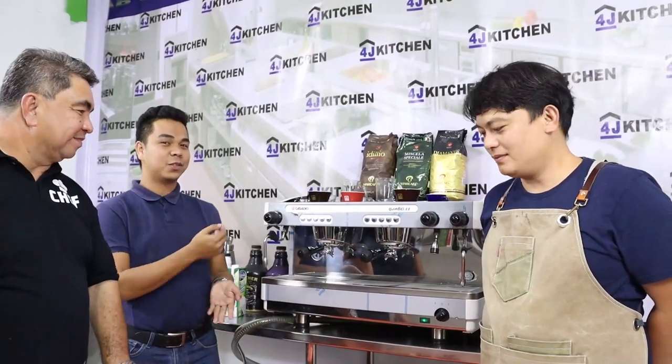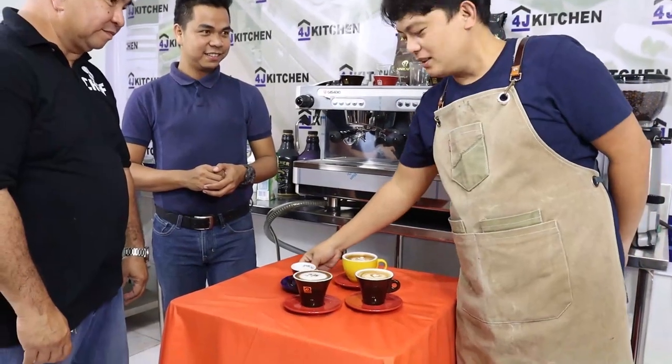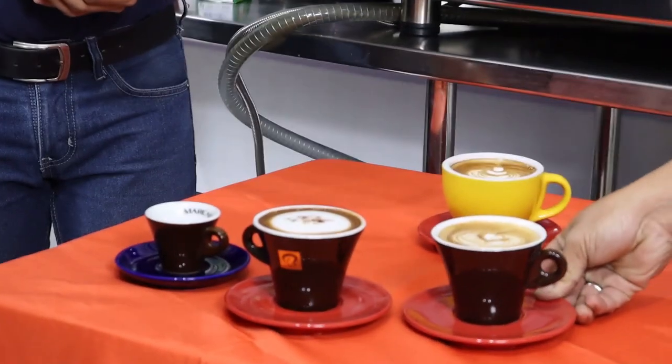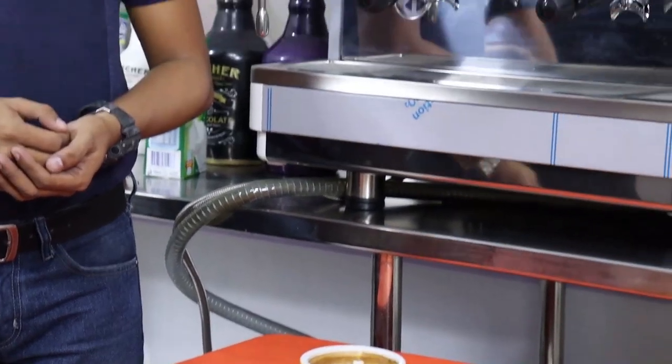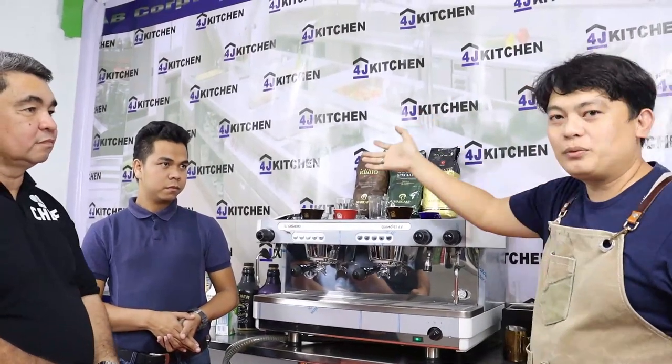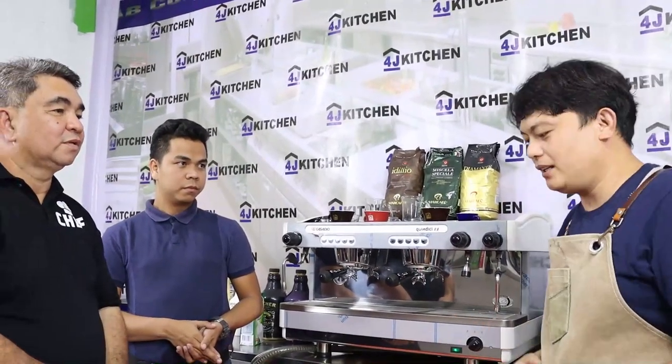So, Sir Elmore, could you please help us in naming all of these products? This is espresso. This one is cappuccino, and we also have the coffee latte. We can also prepare frappe drinks — we can get espresso and use the blender to create blended coffee drinks.